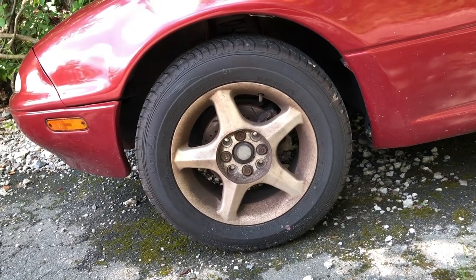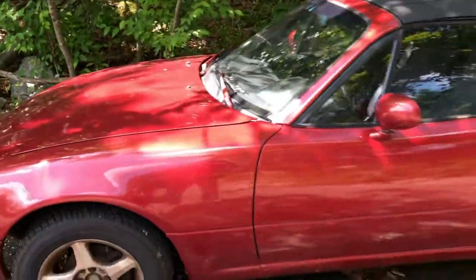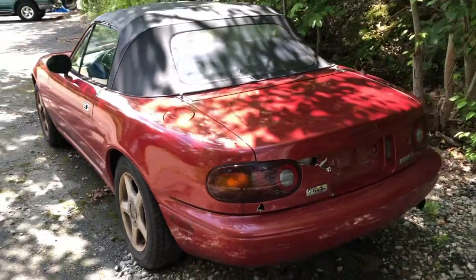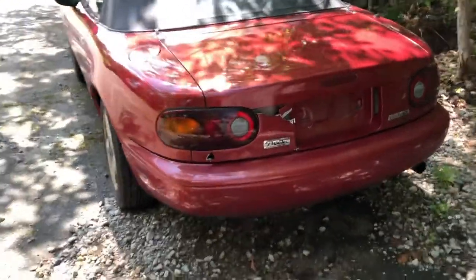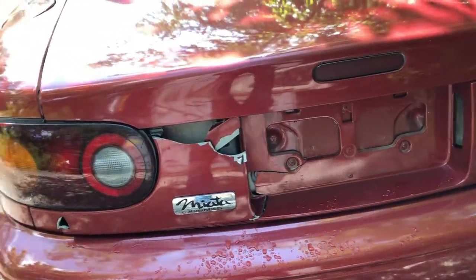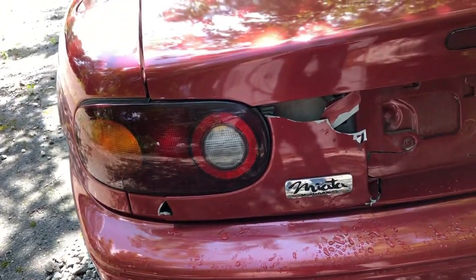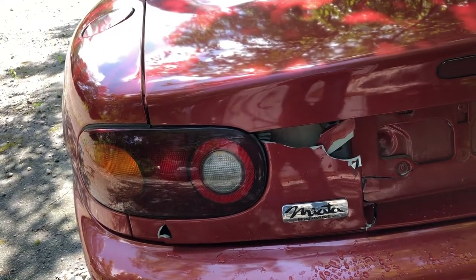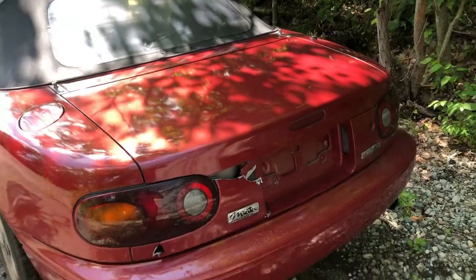One of the first things I'm gonna do is replace this rear panel — as you can see there's a missing piece right there. It's broken. I did order a new one and hopefully that'll arrive in the next week or two.